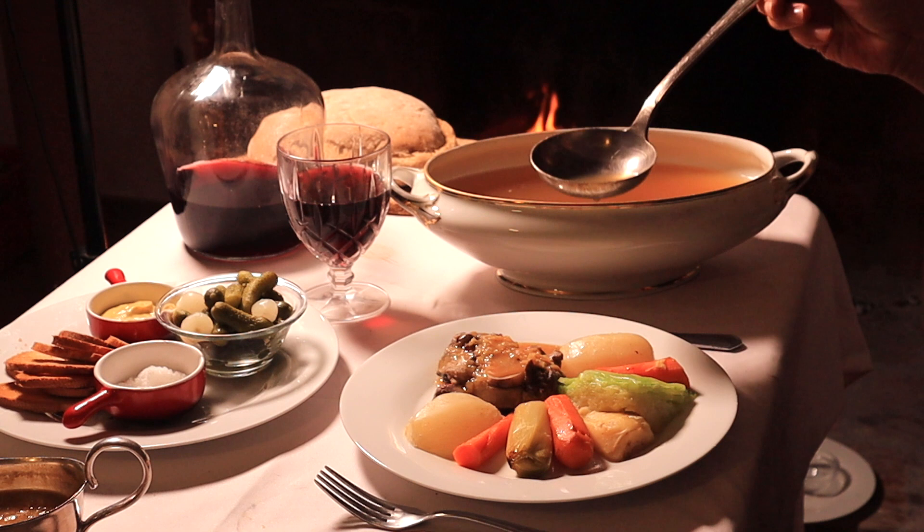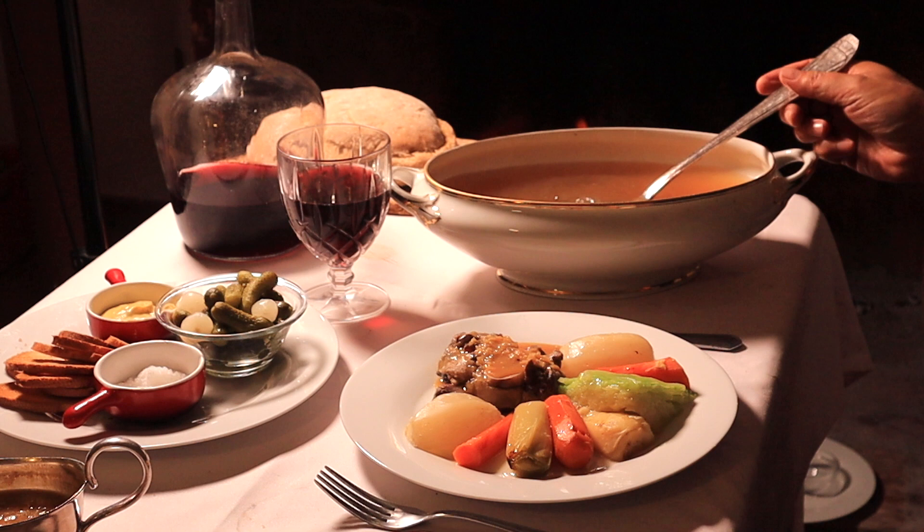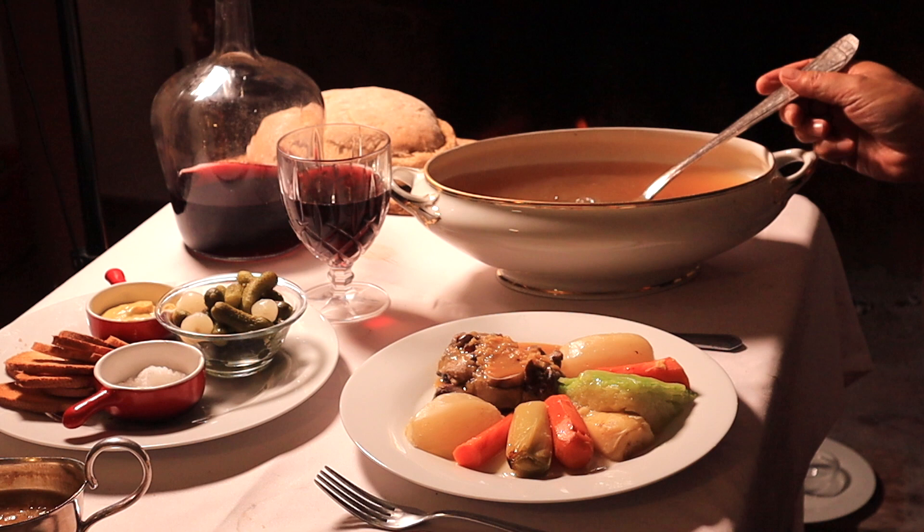Here's hoping I've been able to lend a little romance to this traditional, quintessentially French pot au feu. Do leave a comment if inspired to try this dish yourself, and please like and subscribe for more authentic French preparations to come. Allez, bon appétit et large soif!